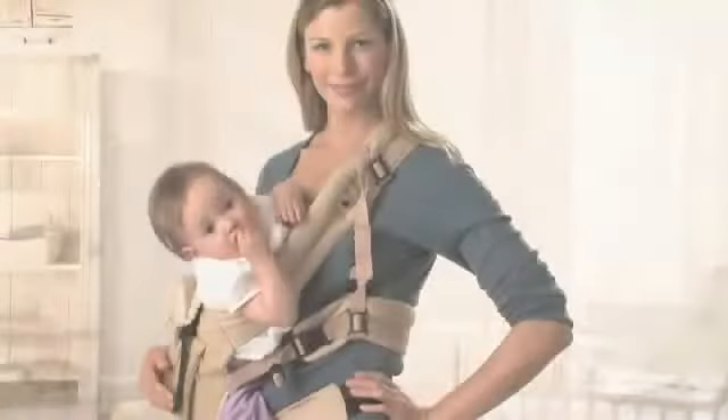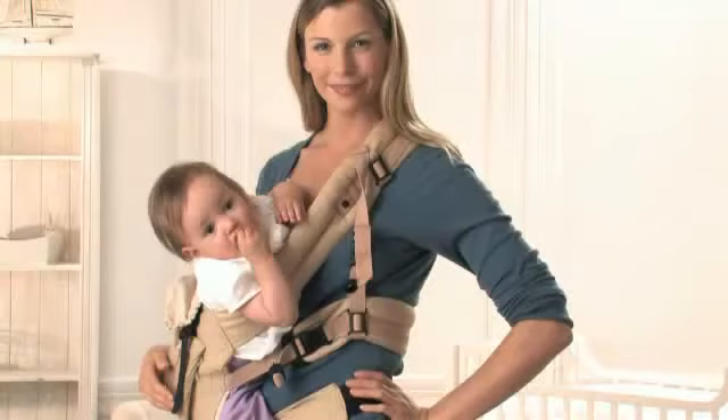Hip Carry Position. You can use the hip carry position as soon as your child is old enough to hold up her head and to wrap her legs around you. You can usually begin to use this position when your baby is four to six months old.